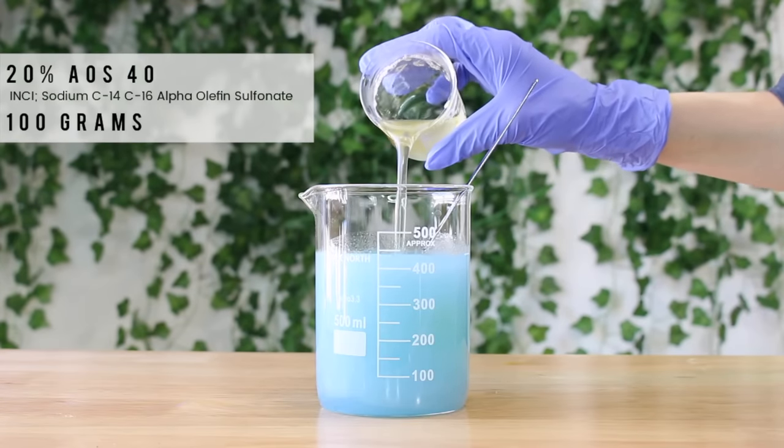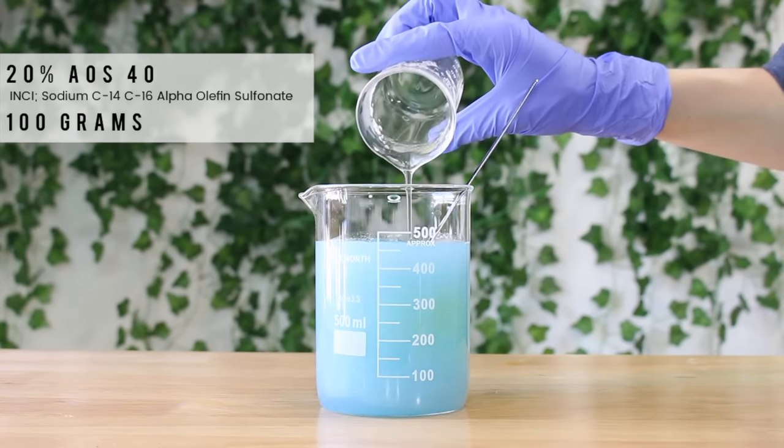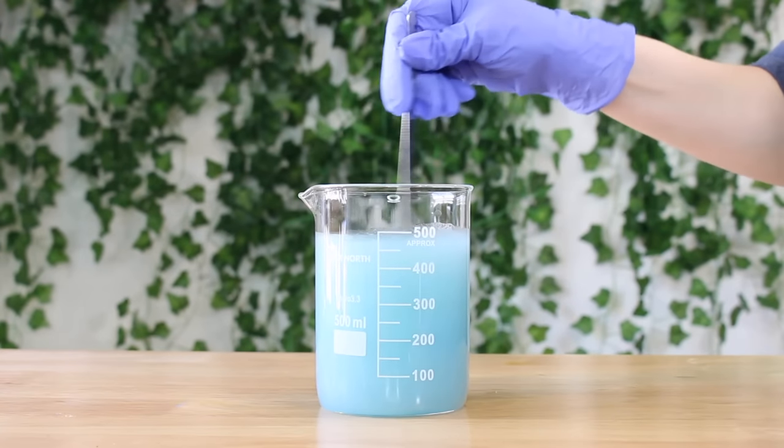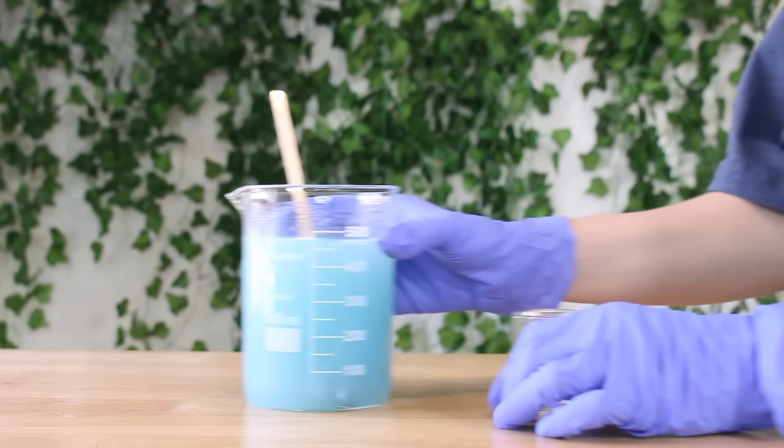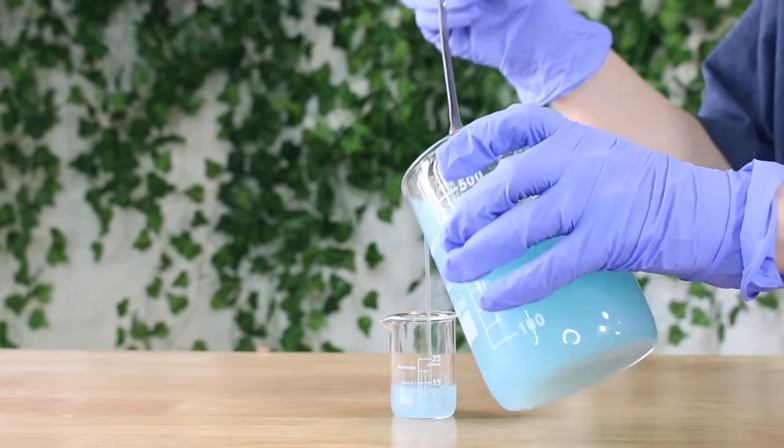I'm adding 100 grams of the AOS40. I do have the INCI name up on the screen so you can search it from your supplier. By the way, in the past I always said 'INCI name' but apparently it's pronounced 'Inky,' so I guess I'm going to adopt that name now.